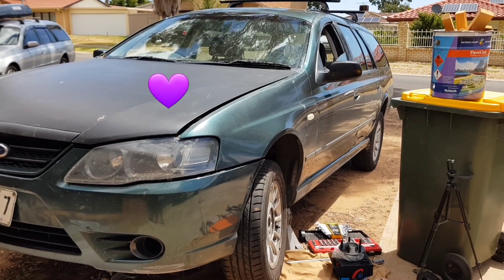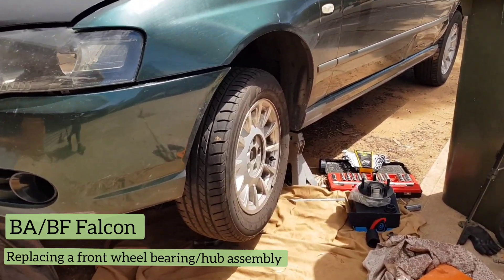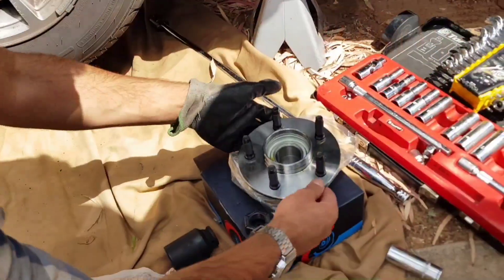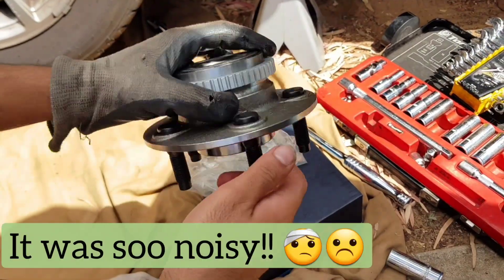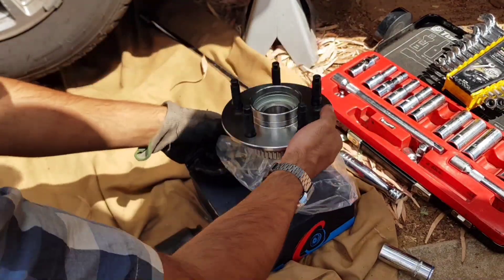G'day gents, g'day ladies, I hope you're all going well. If you're finding that your wheel bearing is noisier than your spouse or your mother-in-law, or you basically just need to replace your wheel bearing — I had that happening with dad's Falcon wagon here, and I decided to make a video as I was going in case it helps someone one day. So let's get to it.